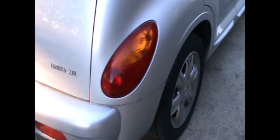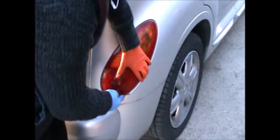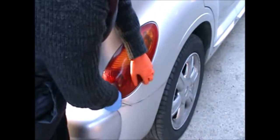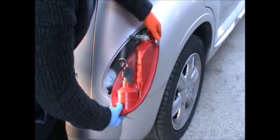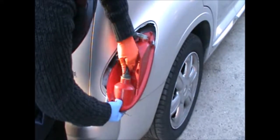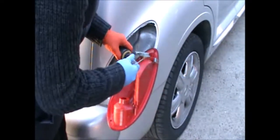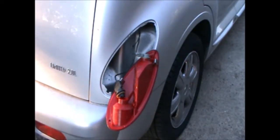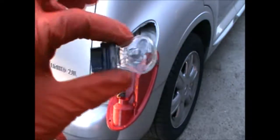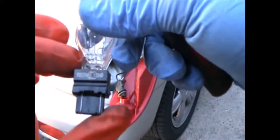Once we remove that screw we can pull that light out — we can use a little tool like this. Once you pull it out, just twist the connector and you can pull the bulb out. That is a P277W bulb.